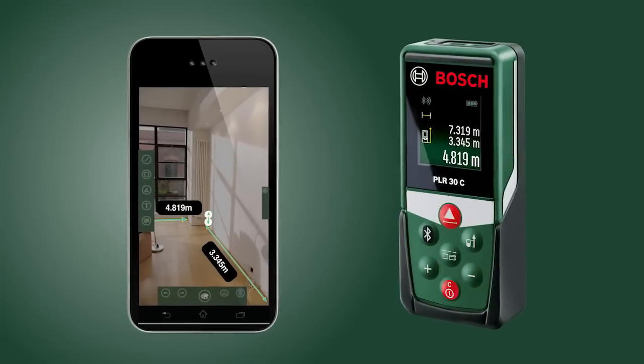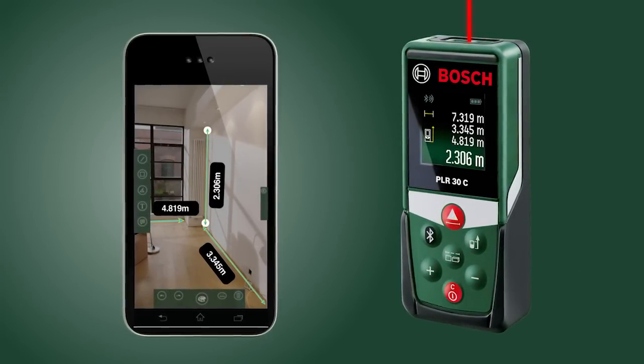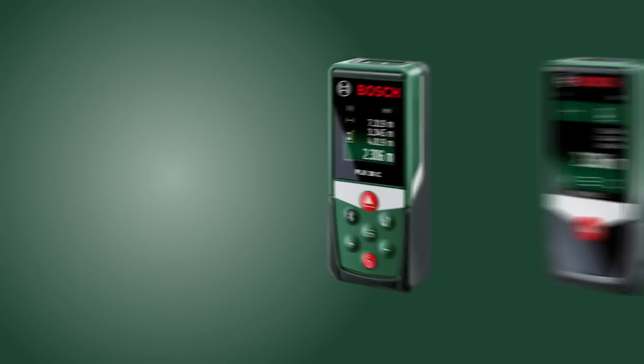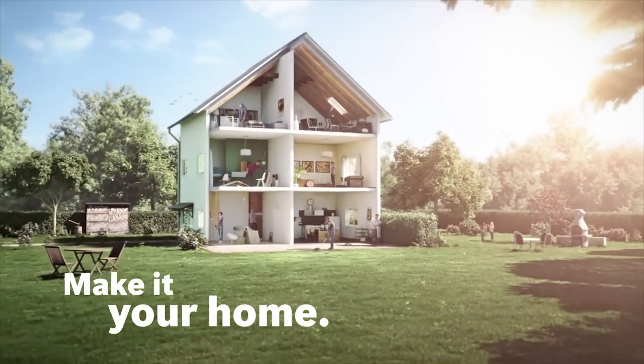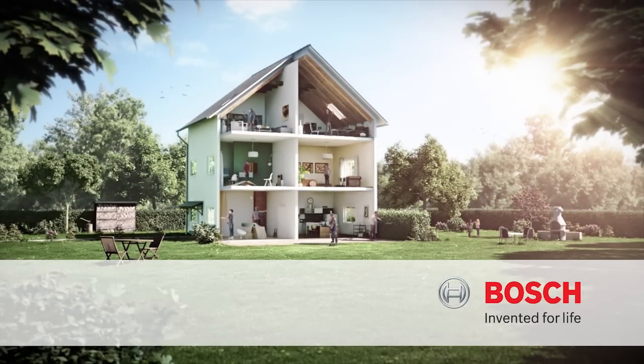Then get yourself a new laser measure from Bosch. And with it, the free PLR Measure & Go app. Measured. Memorized. Bosch. Invented for life.